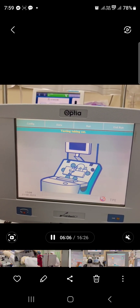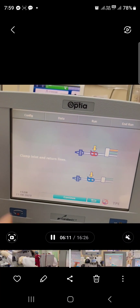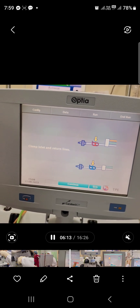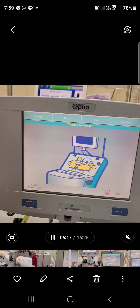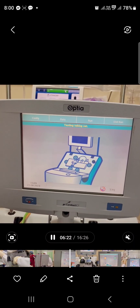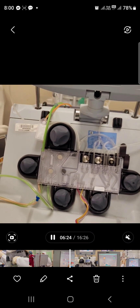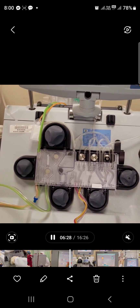The machine is now testing the tubing set. It is instructing to clamp the inlet line — clamp both red and yellow, then blue and red. Press continue. The machine is really testing the tubings to ensure that all tubings are set up correctly.